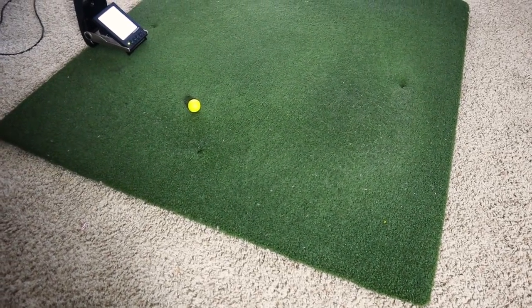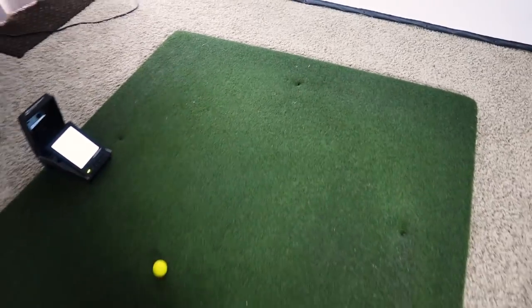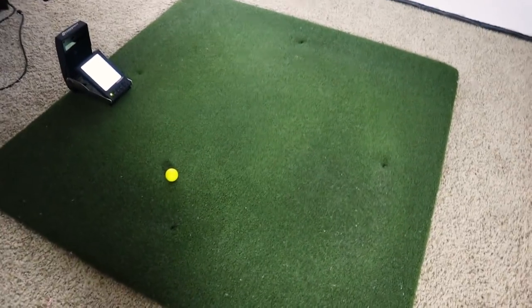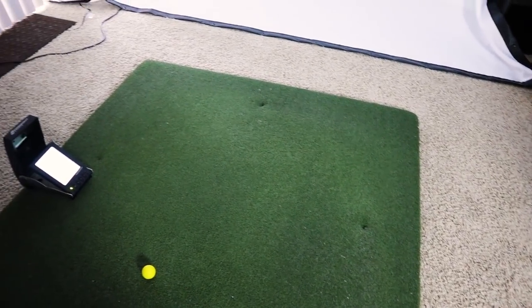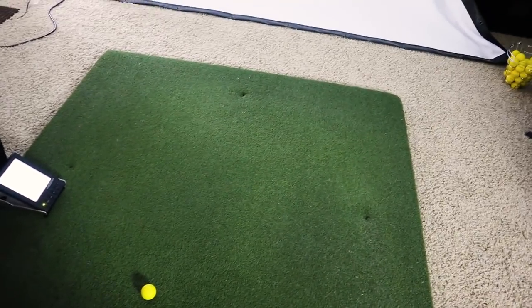The first thing I have here is this Rawhide mat. I've been hitting off this thing for about a week and a half. You can get it from the Rawhide website — I got the Grade A one, about $200 for a 5x5. It's got a pretty nice feel. It doesn't squish down so your feet aren't going to be below the ball like some other mats. It is a nice mat, but it doesn't really feel like a divot — that's the one thing I don't like about it.